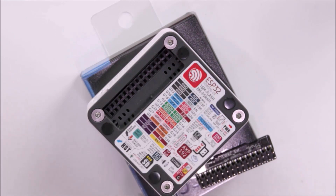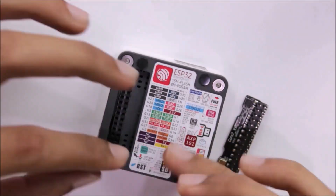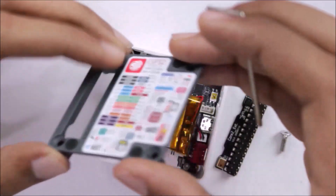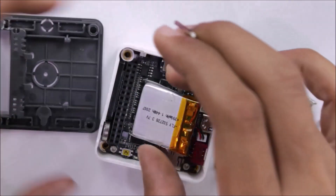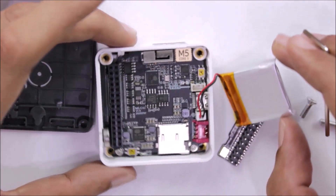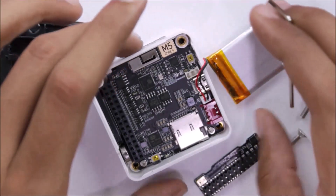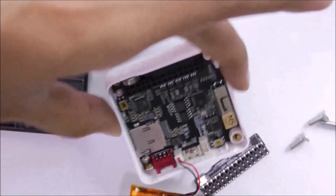The sticker provides a quick reference for all hardware specifications and important parameters. Now it's tempting to power it on, but first let's use Allen keys to open the screws and look at the actual hardware inside.